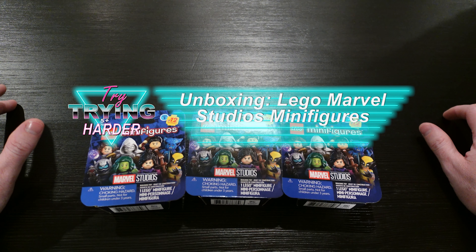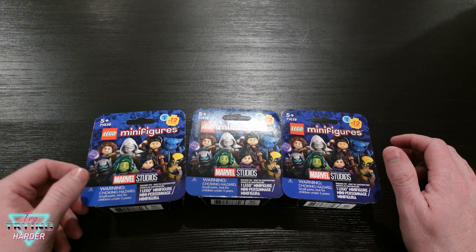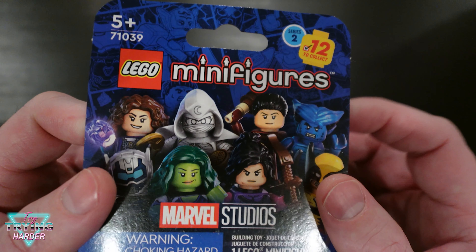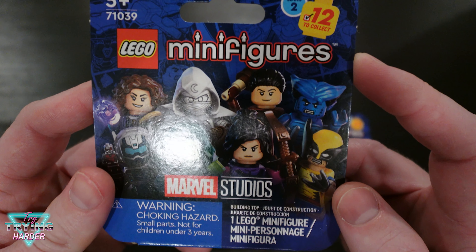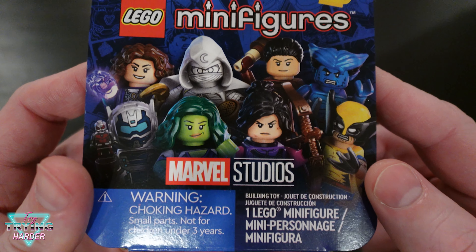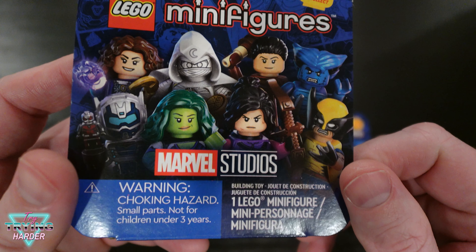Welcome to Try Trying Harder. Today we have some LEGO minifigs — this is the latest set. I grabbed three of them. Let's take a look at this box: ages five and up, this is going to be Marvel Studios Series 2. There are 12 to collect, and we've got a few characters here — some pretty iconic ones like Wolverine, Beast, She-Hulk, and Moon Knight.